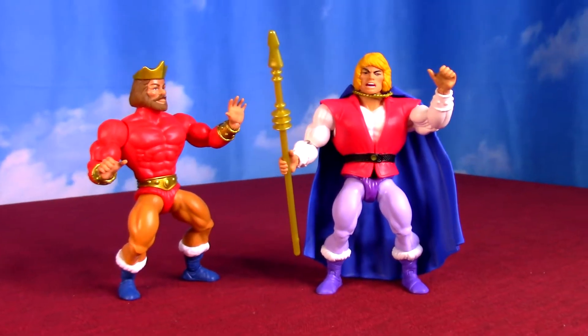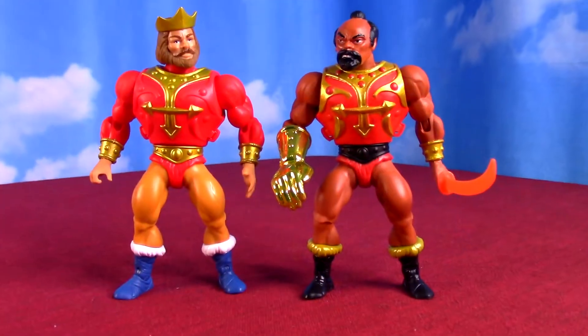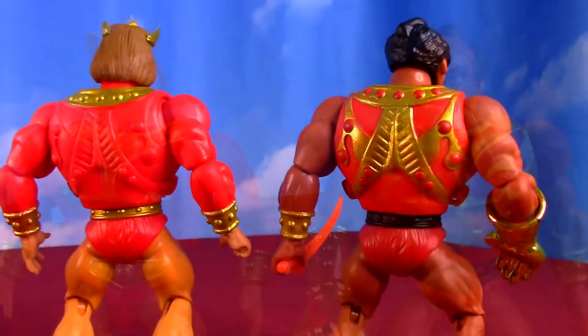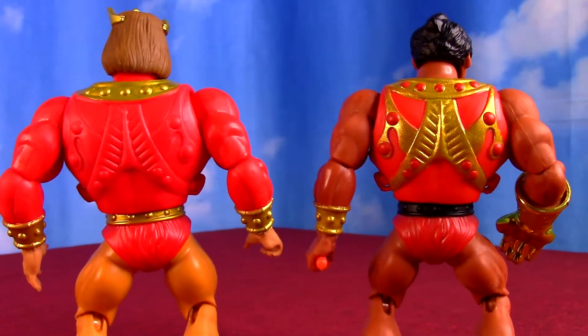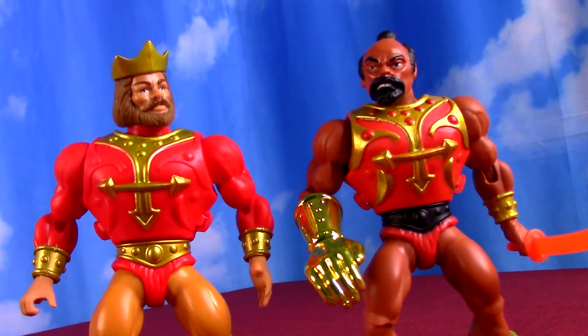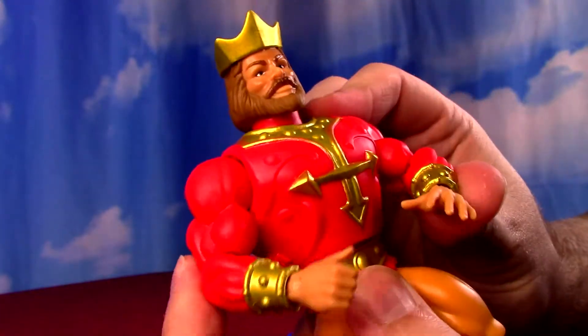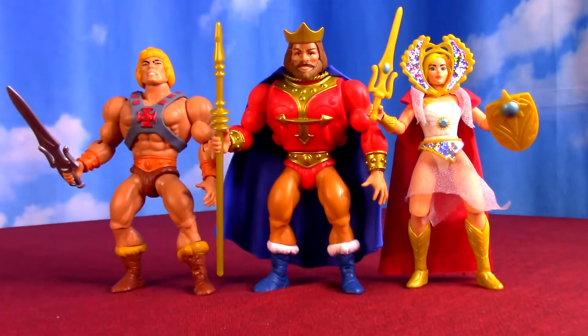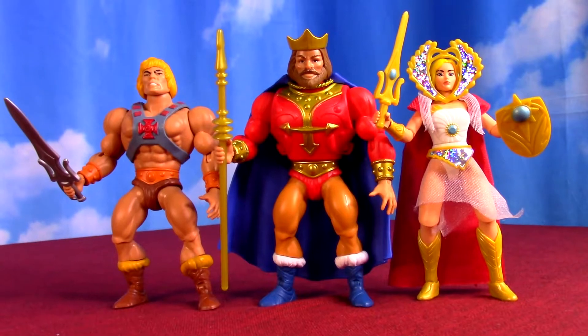Kind of the same chest piece as Jitsu, just with some missing colorings in - weirdly, kind of the same colors almost. I'm not sure why they picked that one, other than they like the shape and symbol. But his gold paint is a lot better than some of the others, like She-Ra and that Teela and Zoar pack. This is pretty good gold paint for these figures compared to what they've had.